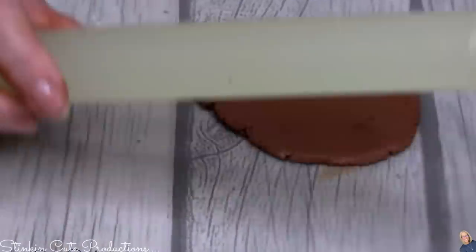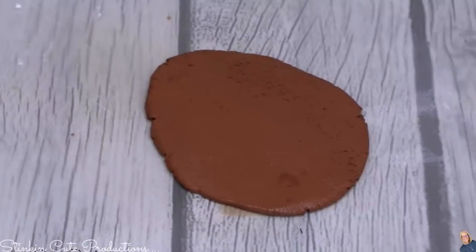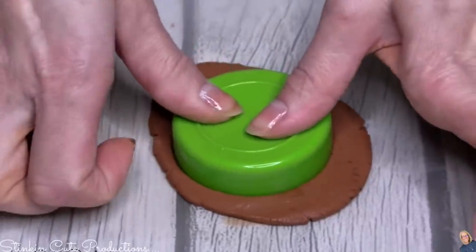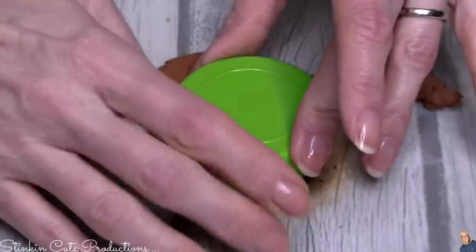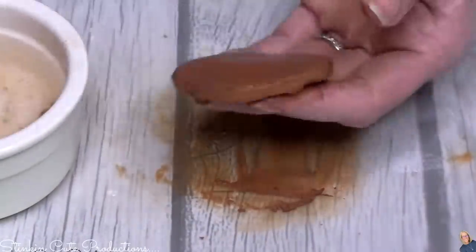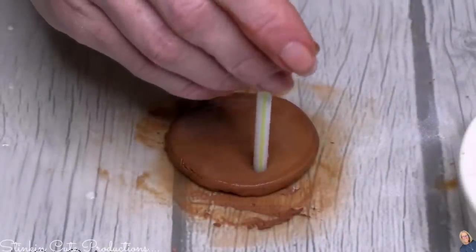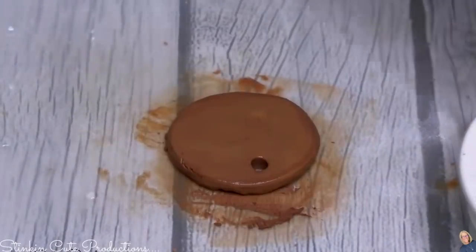When I was making these tags, I was thinking about what else I have around the house that would work for different shapes. Cookie cutters are a given, but I found this lid from one of my seasoning containers — it's the perfect size and shape and it's going to give us a circle tag. Again with the straw, I wet it, insert it into the clay, twist it, and you've got a nice clean hole.